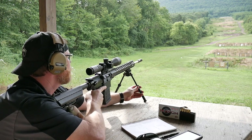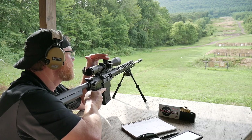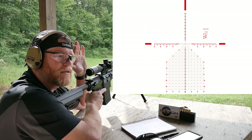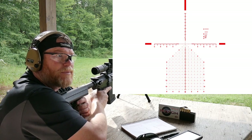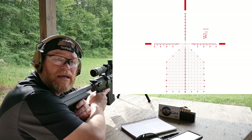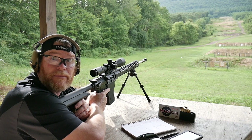I'm going to use this guy right here — the Primary Arms 3 to 18. This has the Athena reticle, which in my mind is probably the best reticle for precision shooting out there. I've been told by some of the best people in shooting that they're impressed with this thing.